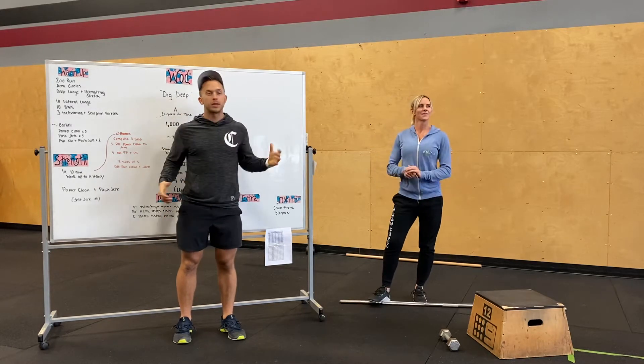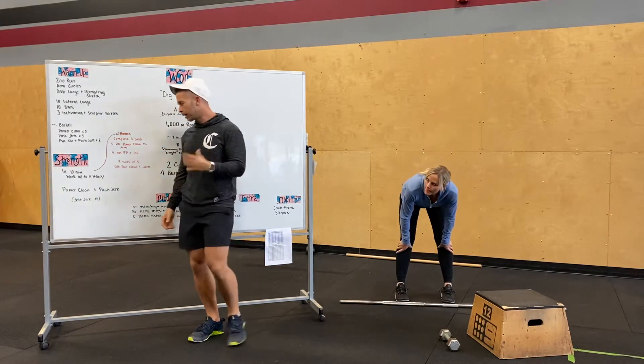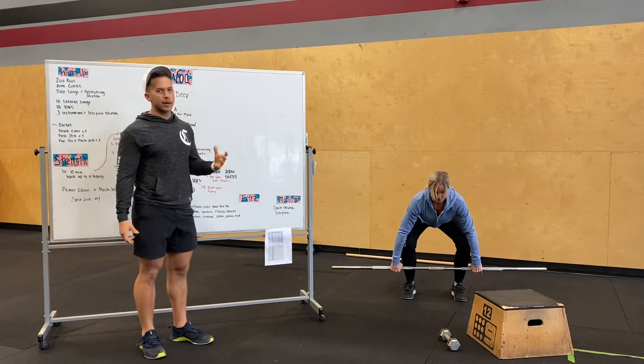Hey guys, Alex Carrier for tomorrow's workout. Our strength today is going to be a short, condensed piece, getting warm for the workout. So we're going to do a power clean and a push jerk in about 10 minutes. We're going to work up to a moderate weight, just getting our body prepped and warmed up.